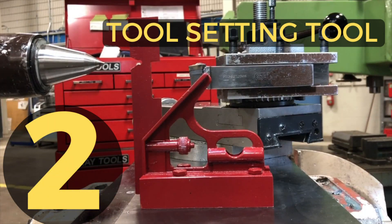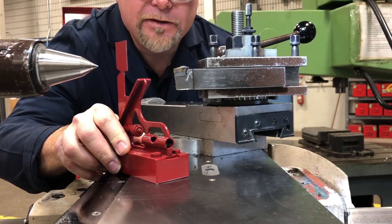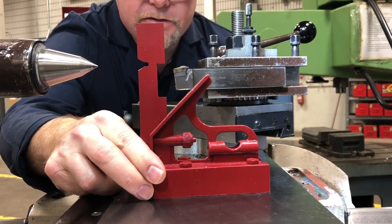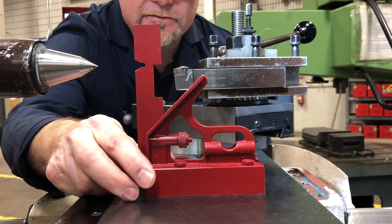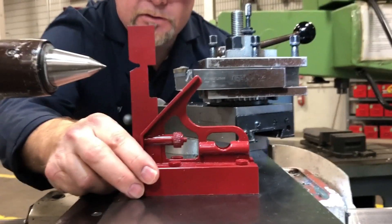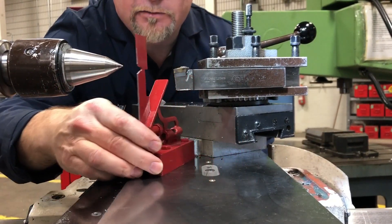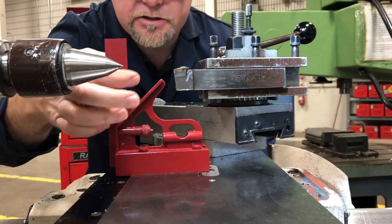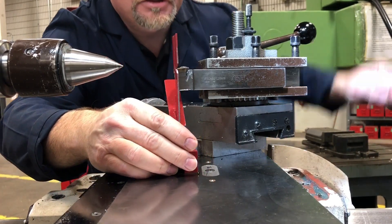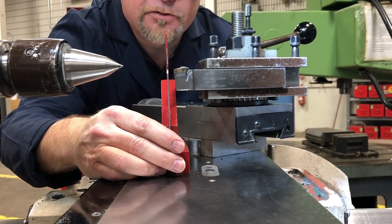Custom tool setting tool — it's great if you've got one. Another way of setting tool height is using a custom-made tool height setter tool. This one I made in one of my previous videos. You set the tool here, go around to the back side and set the height of the tool there — almost like going in and touching off on this edge. You adjust it with your micrometer stop up and down and set your tool that way.